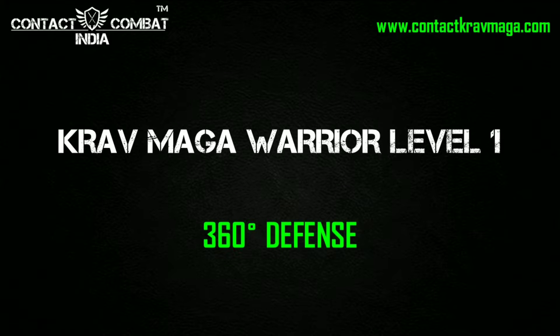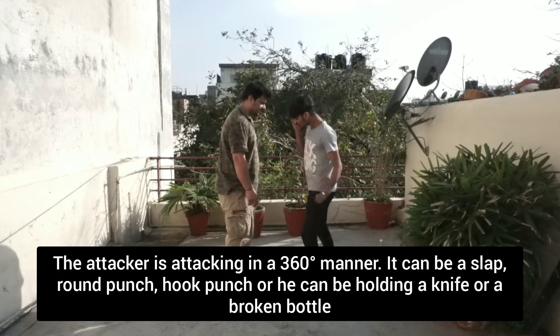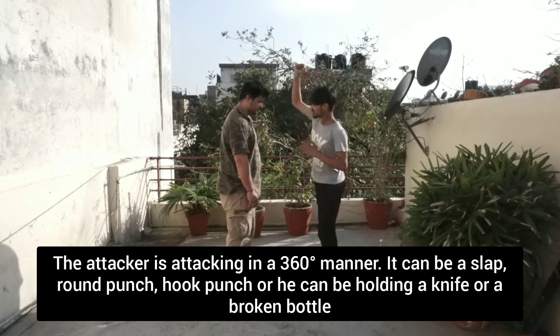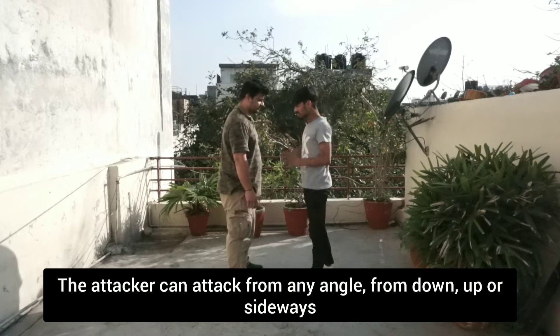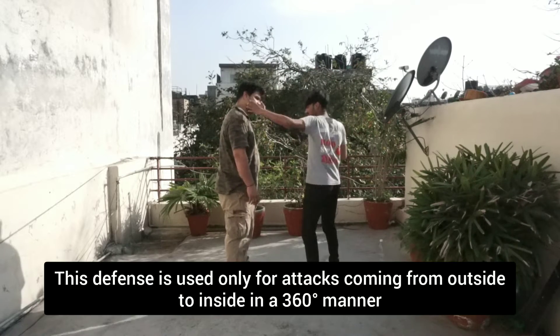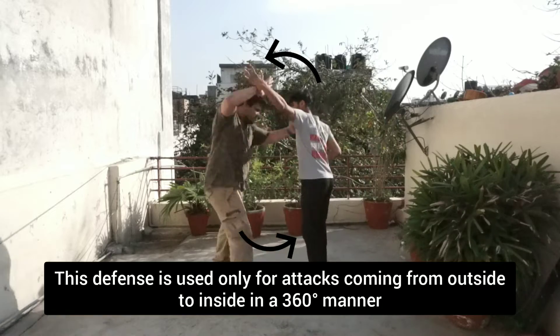360 degree defence. The attacker is attacking in a 360 degree manner. It can be a slap, a round punch, a hook punch, or he can be holding a knife or a broken bottle. The attacker can attack from any angle — from down, up, or sideways. This defence is used only for attacks coming from outside to inside in a circular manner.